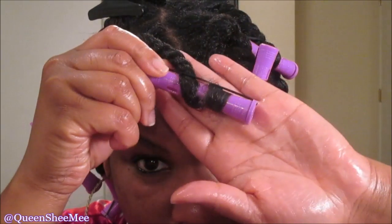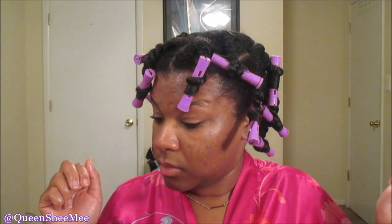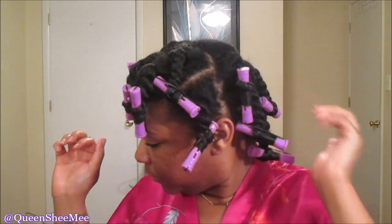I actually did go back and redo this one twist because it was giving me a hard time. That's pretty much it for the styling portion. Make sure you oil your scalp if you haven't — I didn't, but I should have. I'm going to secure everything with my silk scarf, go to bed, and see you the next morning.